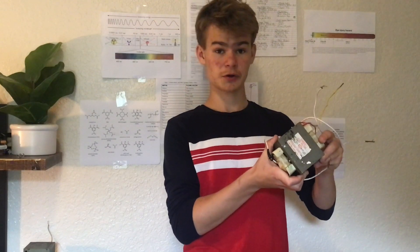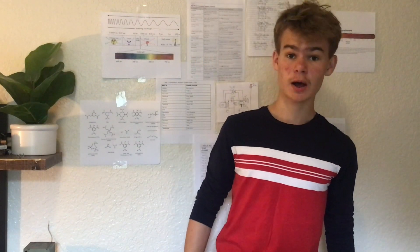Hey there everyone and welcome back to another video. In the last video on my channel you saw me make big arcs with this transformer here. Since I made that video I wondered what would happen if I put different elements and metals on the output electrodes to see what colors I could get.